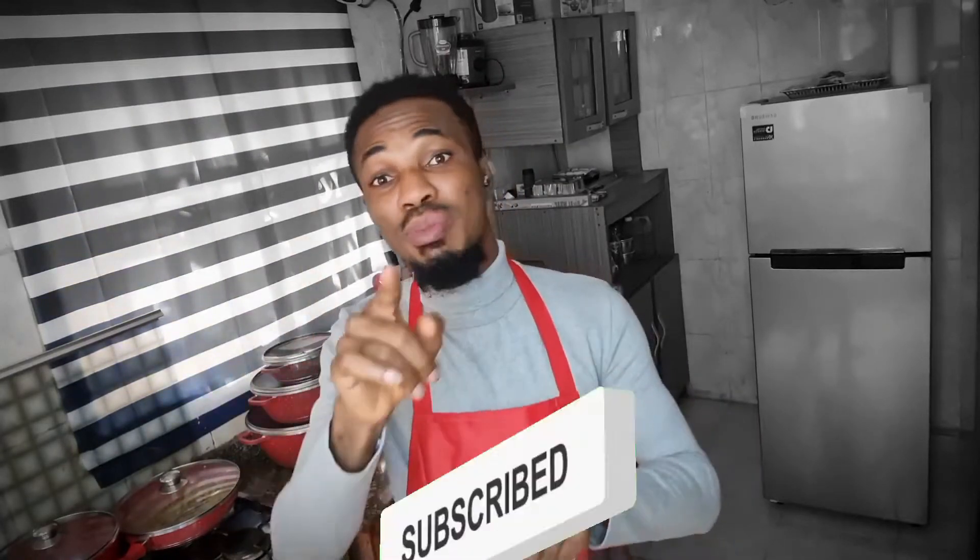I hope you liked the video you just watched, so please smash the like button and click on the subscribe button below. Click on the bell so you'll be notified whenever I make a post, and follow us on Instagram, Facebook, and Twitter. If there's any video you'd like us to make, please drop it in the comment section below and we'll make that video exclusively for you. Till we meet again, bye bye!